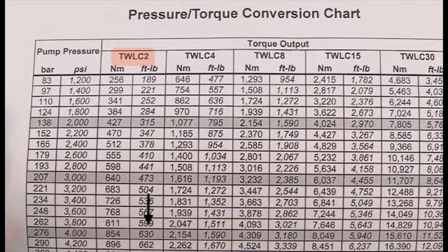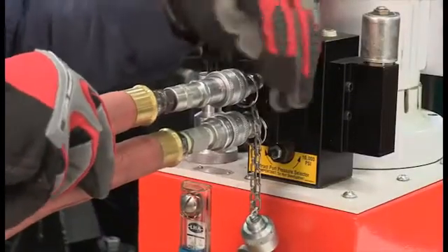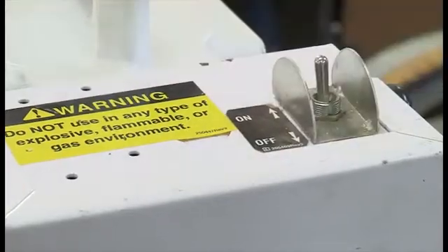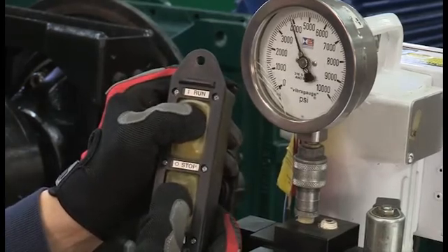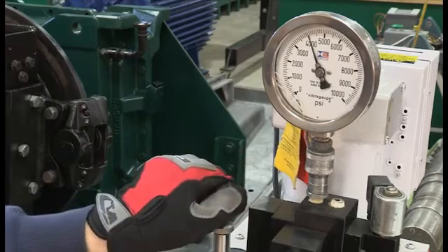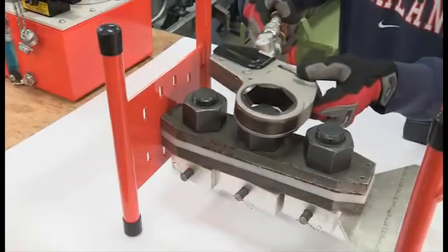To adjust pressure, be sure the system is fully connected, then turn on the pump switch. Press the run switch to start the pump and press and hold the set button. Turn the adjustment knob until the gauge shows the correct pressure.